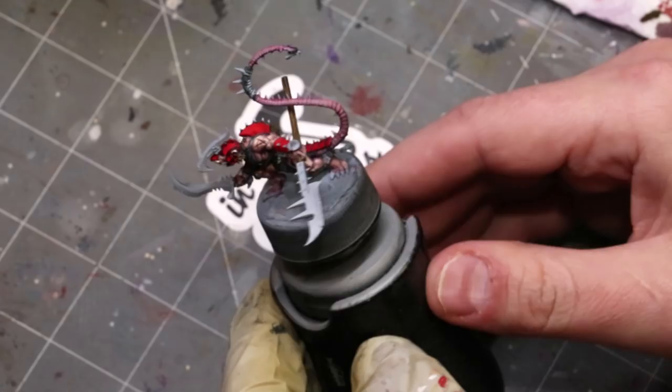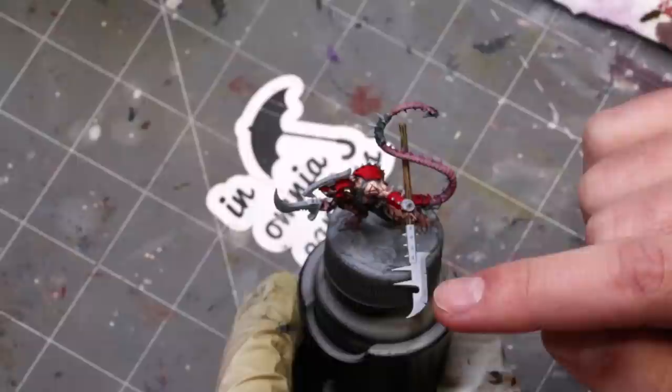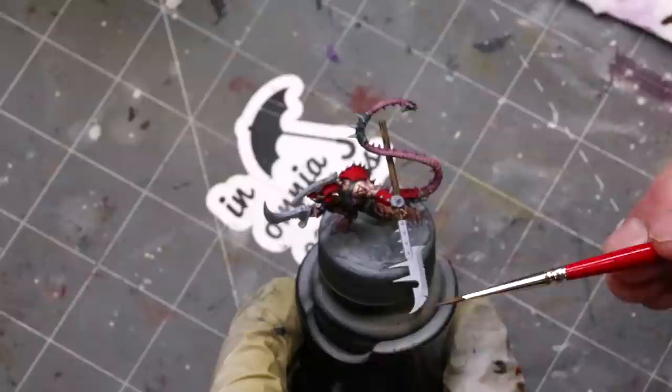Hello everybody and welcome to another Hobby Cheating video. Today we're going to talk about non-metallic steel. This is something I've touched on before and we've done a couple of videos on, but I really want to deep dive on it and break it down into the techniques that are going to make a blade like this shine.